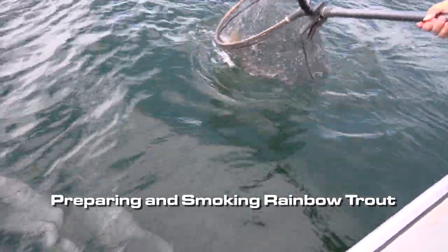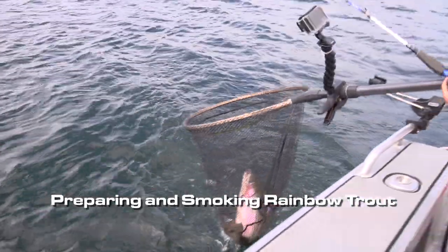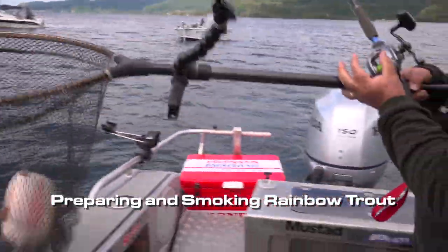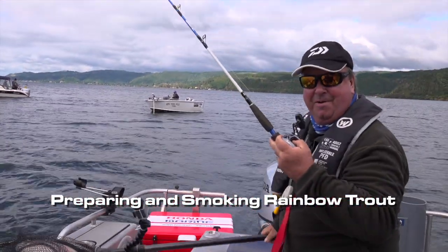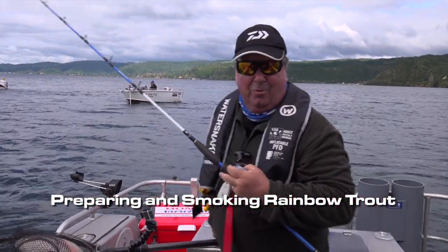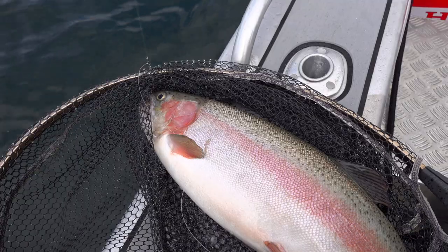Slide him into the net. Whoa, that's a pretty good healthy looking fish. That's one we'll take home and we'll show you how good these things are smoked up.